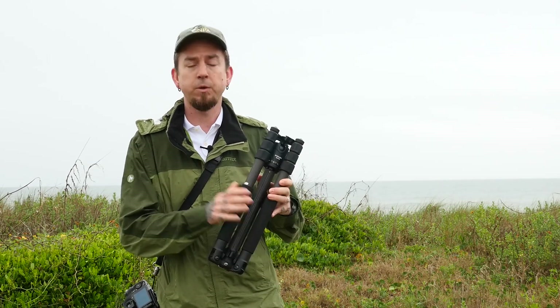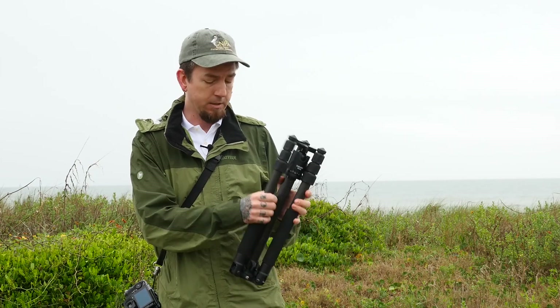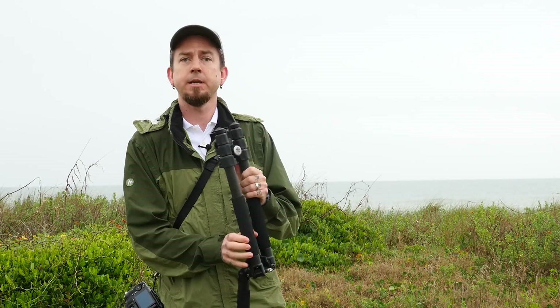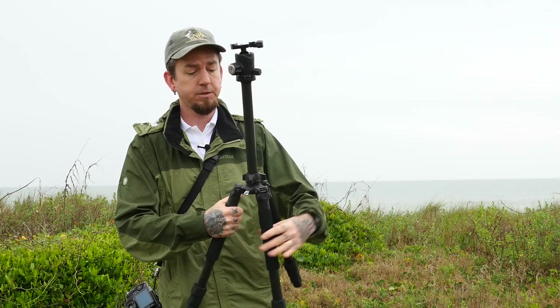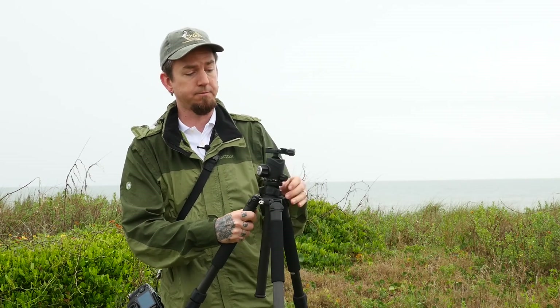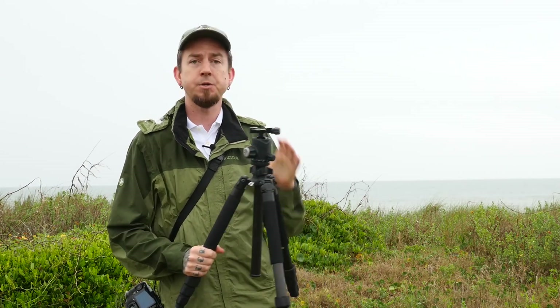That's what really attracted me to the GT 214. I'm going to open it up here — it opens just like any of the other transverse tripods, just like that, and then you drop the center column down. I won't bore you with opening the whole tripod up, but I'll show you just exactly how tall it is.